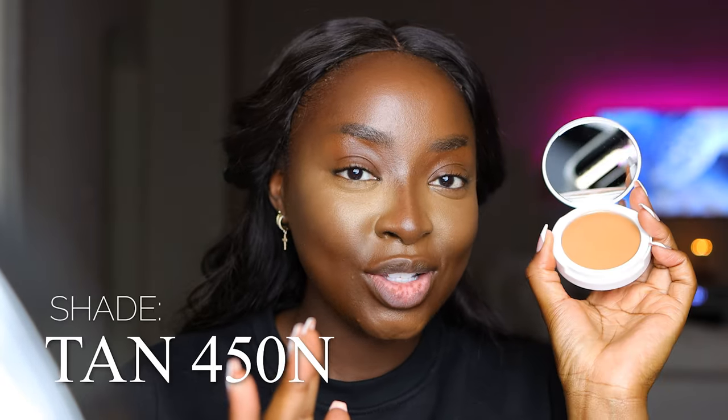I like to use a powder foundation lighter than my skin tone to set my highlighted areas — the ELF Cosmetics Camo Powder Foundation in Tan 450N. I go under the cheek to further highlight the area and add a little more coverage, using the stippling technique, no swiping. The lighter concealer, when blended into the darker foundation, just melted and meshed together — I think it's looking good.